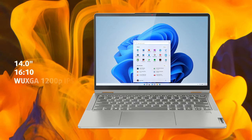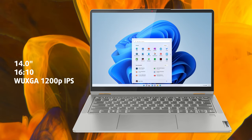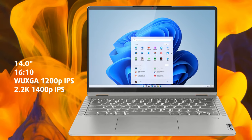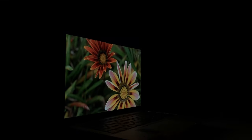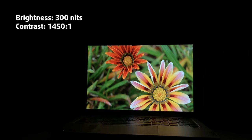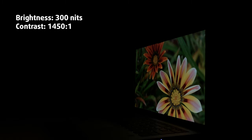Behind the glass cover sits the 16:10 display. We settled for the Full HD variant, while you can also get a higher-res 2.2K panel with better colors. For regular use, the Full HD variant does well, as it gets bright enough at 300 nits and doesn't flicker at any brightness level.